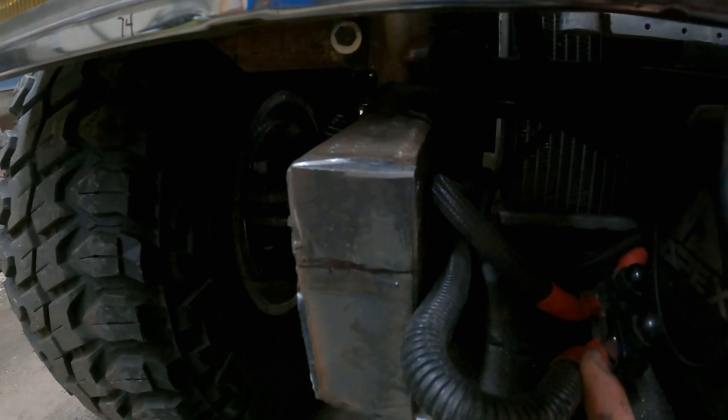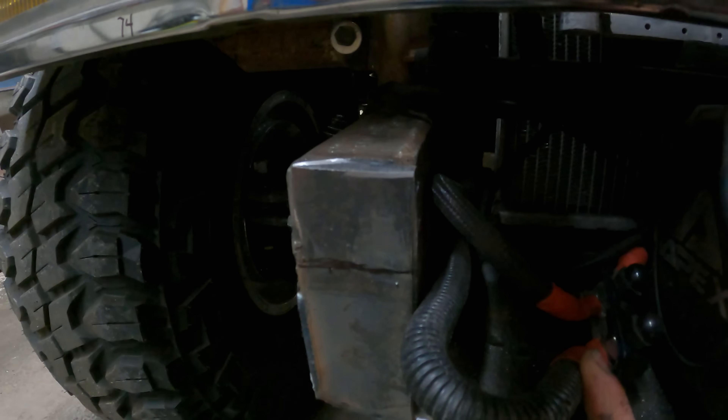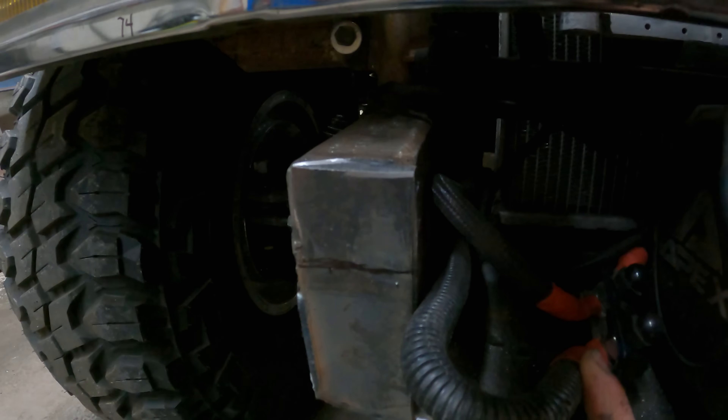Right here you can see the soon-to-be-homeless winch solenoid and the block for my battery cables here at the front, because I've got to cut this similarly to the other side. Once I get that all cut out, I lose a lot of real estate in there. I may have to make a little bracket to raise them up, or sit them on top of the frame. I'll cross that bridge when I get there.